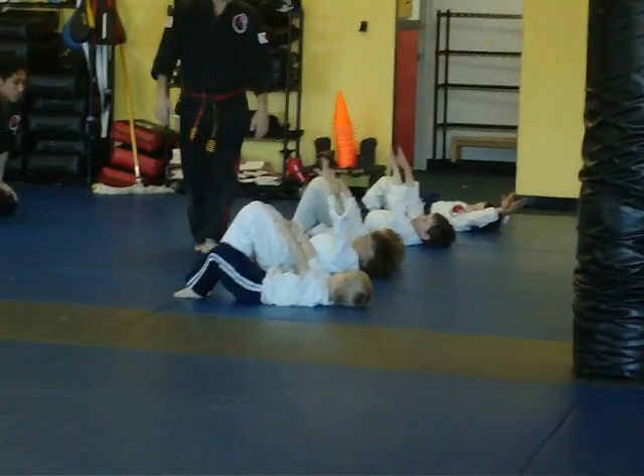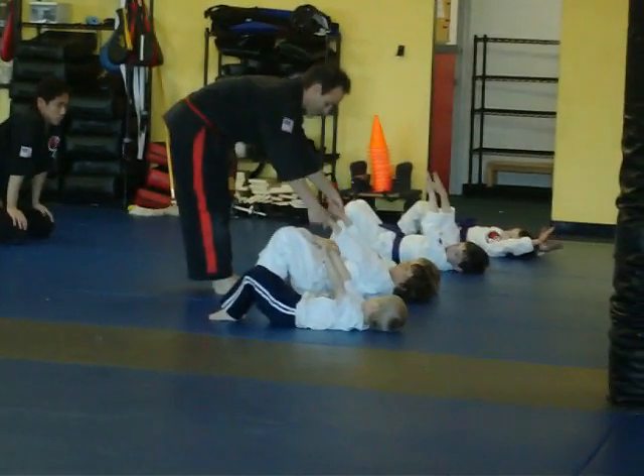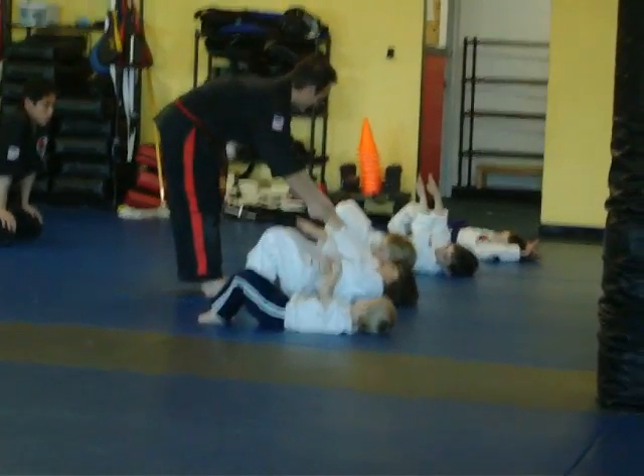Now I want you to reach your arms forward. Watch Johnny. Reach your arms forward and try to reach just above your knees like that. Put that down. Reach right along and be safe.